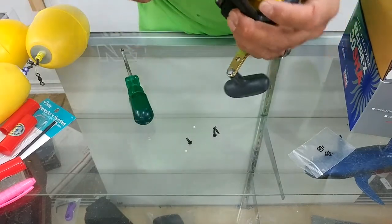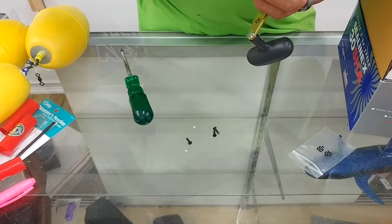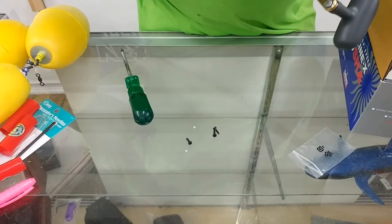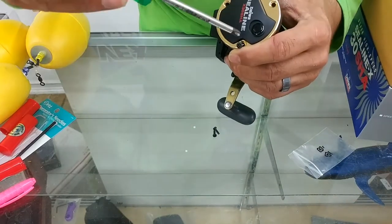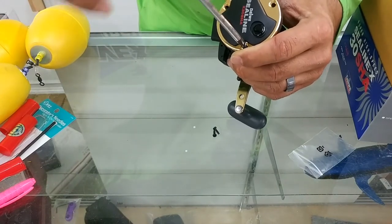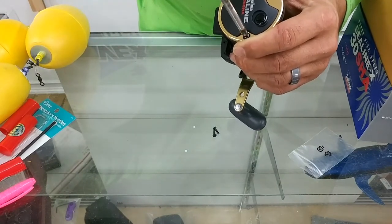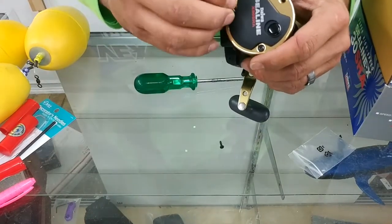Got that in. Get our spool back together. You can see the rail the whole time. You can see where the flat side was out and everything in the video.